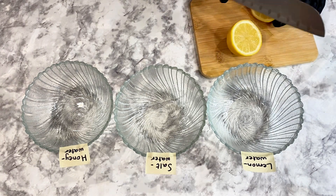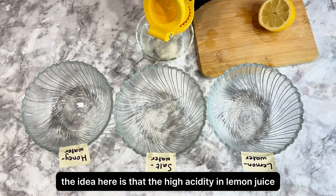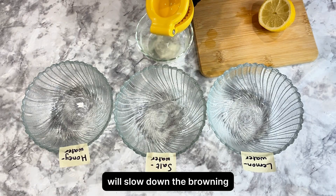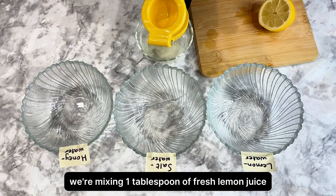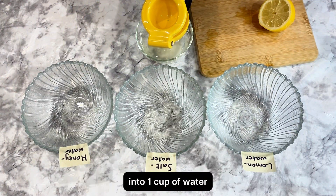Lemon water solution. The idea here is that the high acidity in lemon juice will slow down the browning. For this test, we're mixing one tablespoon of fresh lemon juice into one cup of water.